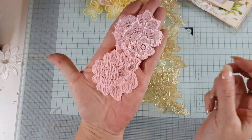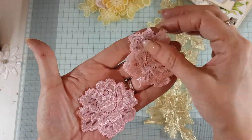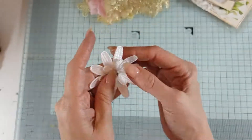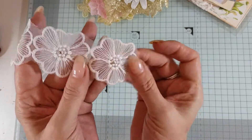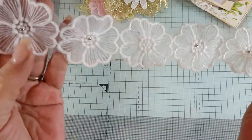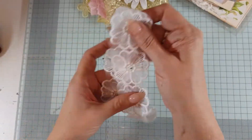A couple of these pink lace flowers and then I have a gorgeous white one, and a row of these white flowers. They do have like a little metal thing in the middle of them — well some of them do, one doesn't. You can see there, but there's that lovely row so you could use those individually or as a row.